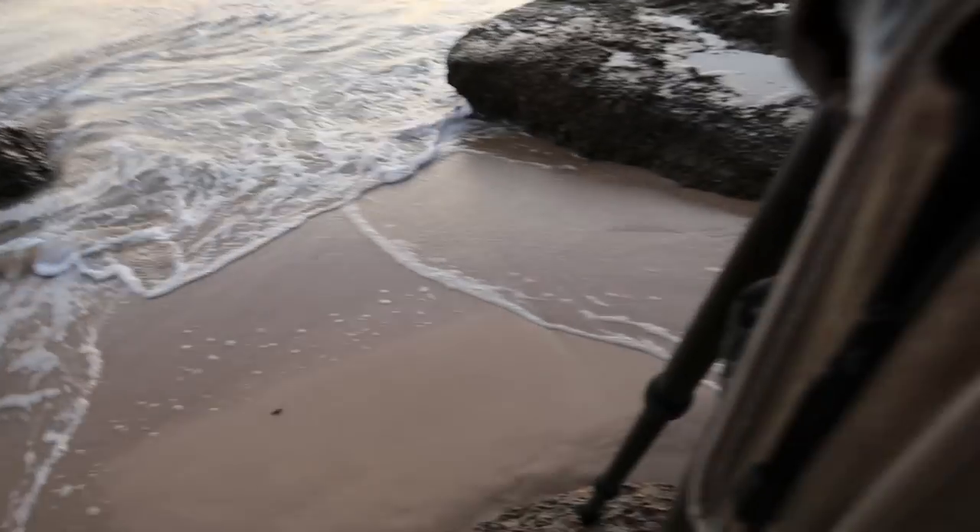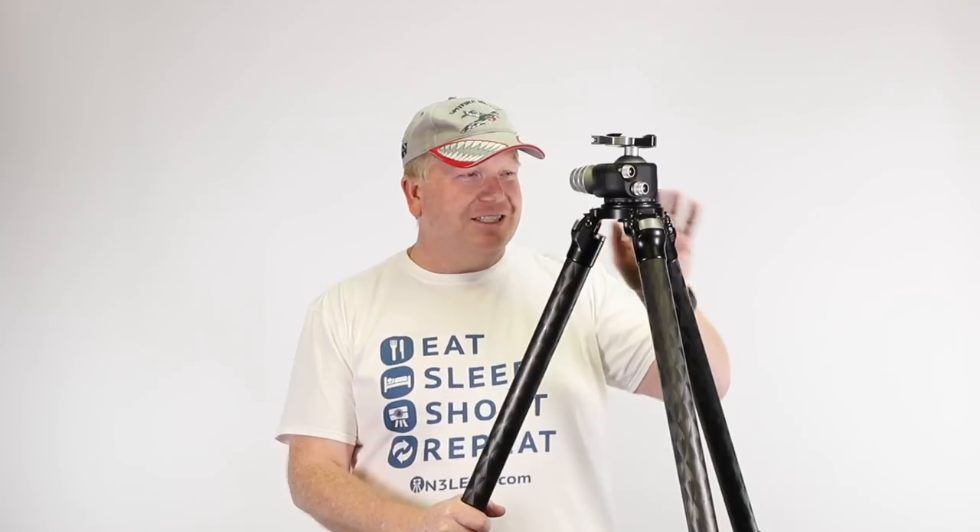The previous tripod I had was the Manfrotto, and the leg locks were locking up with sand, dust, grime — whatever was getting in there. I've had this tripod in the sea, in the mud. I've dropped it, it has fallen over, blown over in the wind, been in the snow, and been chucked in the back of the car several times. I've fallen over with it and slammed it onto the rocks. And today it still looks relatively good — there are a few marks and scrapes on it.